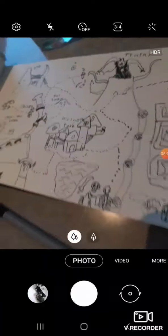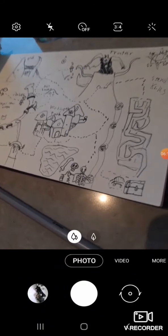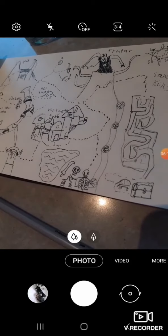This is a map that I made — basically a D&D map. So yeah.